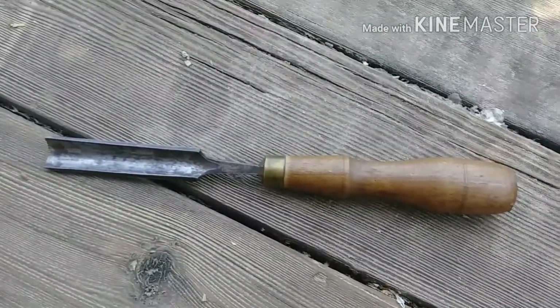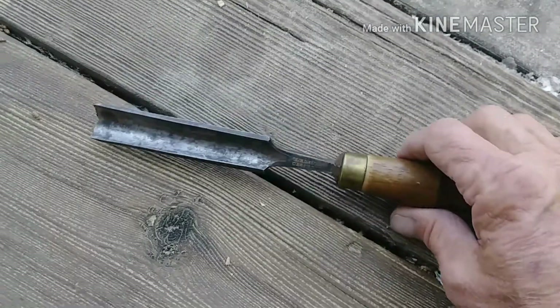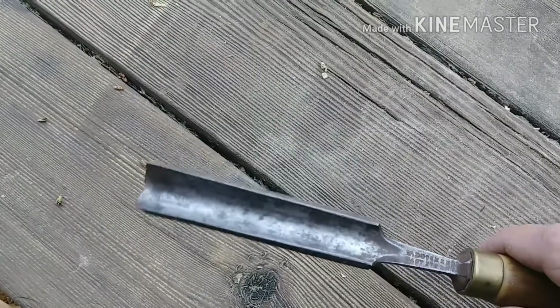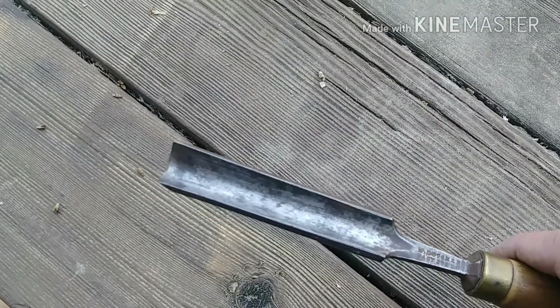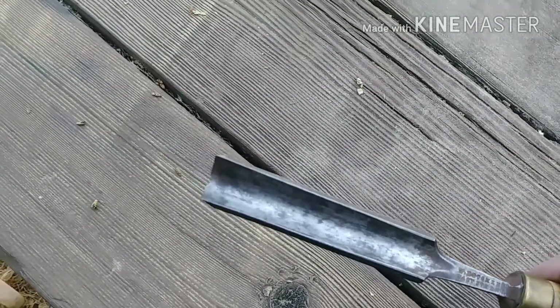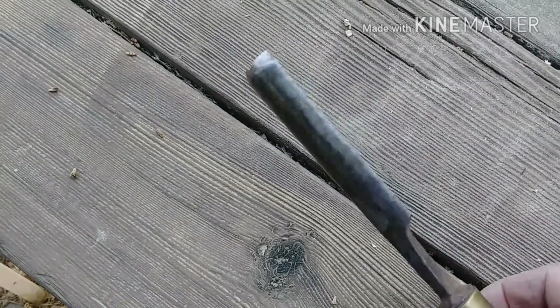I bought a gouge off of eBay. It's a pretty nice one — it's old. It's made by the W Butcher Company in Britain. Not sure when.